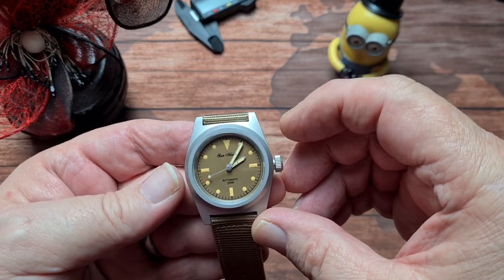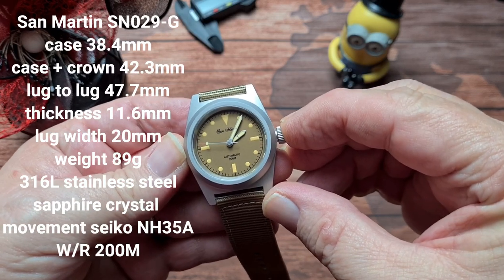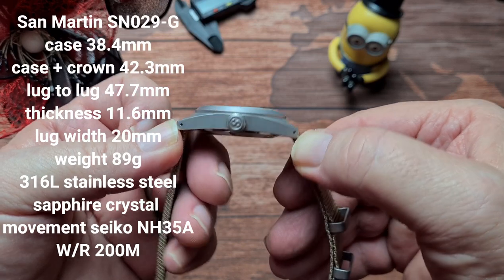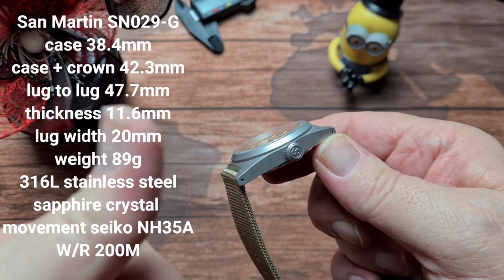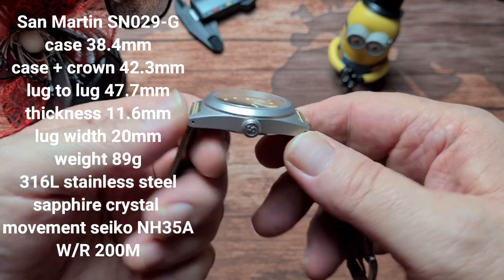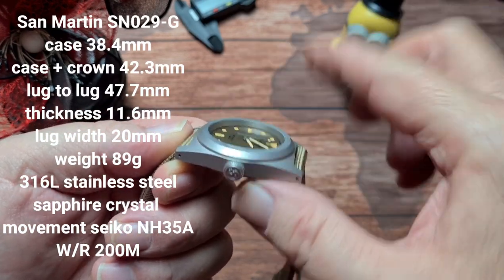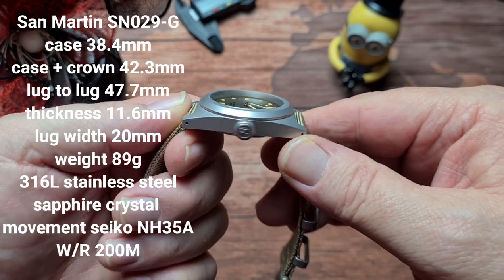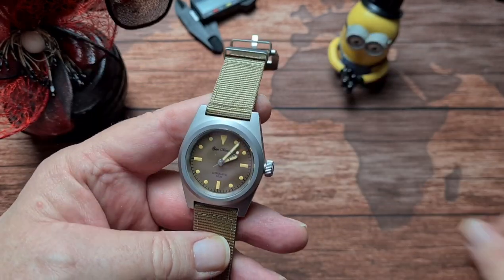What we have is a case size of 38.4mm. Including the crown it's 42.3mm. We've got a lug-to-lug of 42.7mm. You can see we've got some drilled lugs there, which is excellent — well done San Martin for that. A thickness of 11.6 millimetres, flat sapphire crystal, so no doming to think about. A lug width of 20mm and an overall weight of 89 grams.